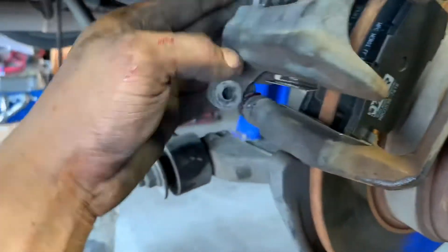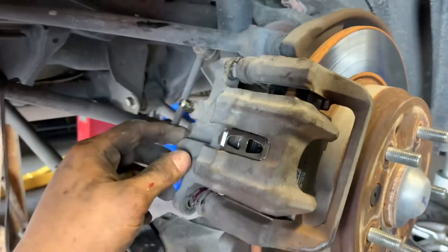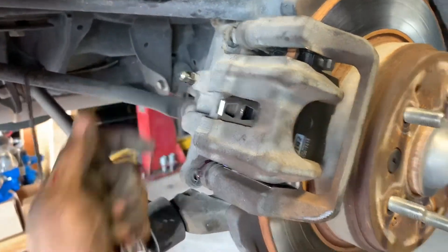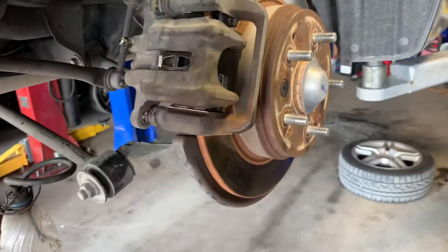Now let's go ahead and throw this on — there we are. I'm going to tighten those number 12 bolts back down, and then all we've got to do is bleed the brakes out with the bleed valve using the number 10 wrench, put the wheel back on, and we're done. Do the same on the other side and that's pretty much it. Thanks for watching, please like and subscribe for more videos to come.